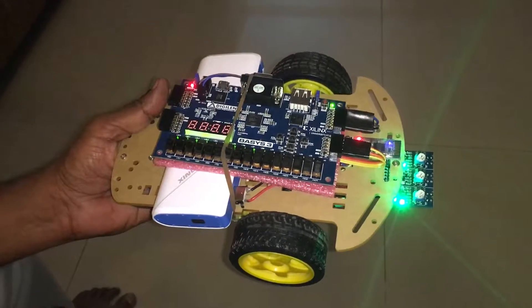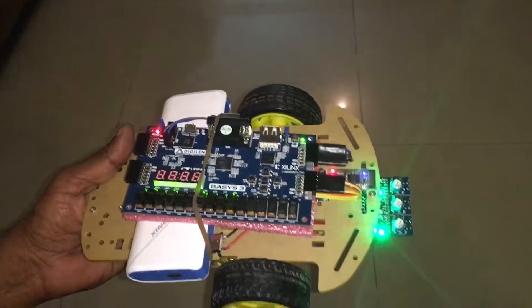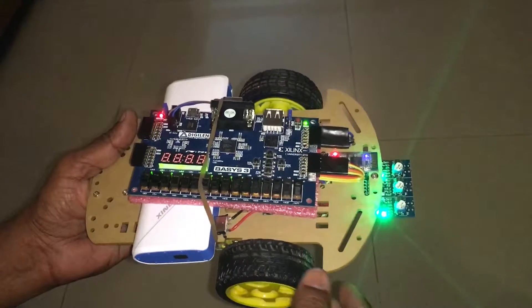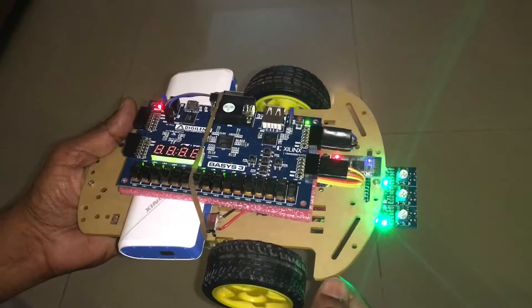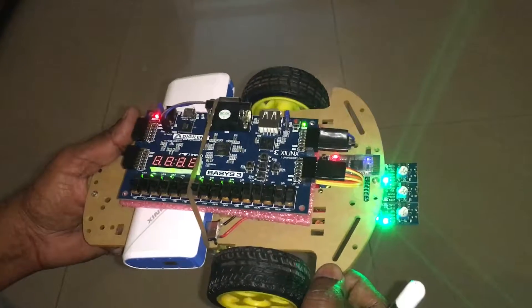Let me explain how this remote control robot car is assembled. Basically, this is what you can get from the market: the chassis, the wheels, and some motors to drive the robot.